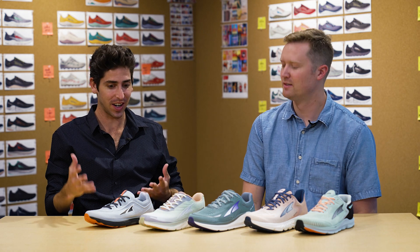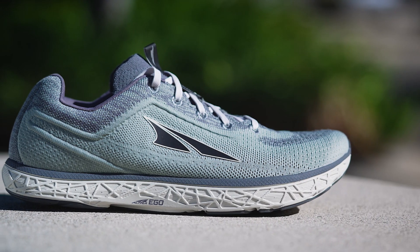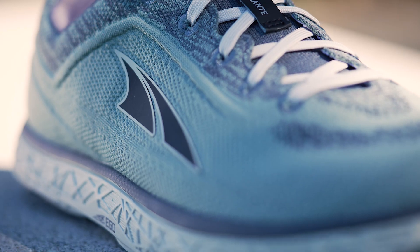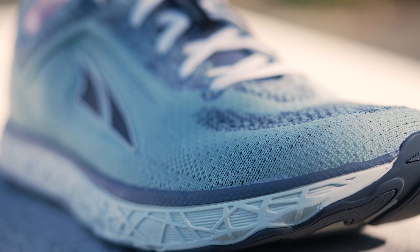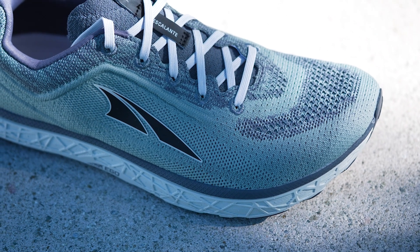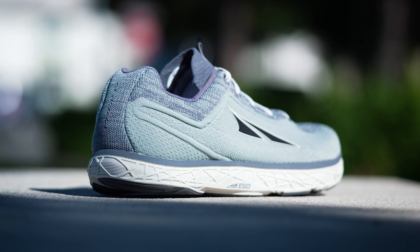The Escalante is really for that Altra loyalist. It was the first shoe ever to have Ego as a midsole, and we want to continue that great feel — protective, responsive, yet cushioned. It features a really nice knit upper with that unapologetically Altra shape throughout. It feels snappy and lightweight but can still put in the miles. It's a little bit flatter compared to the Rivera, which has more of a smoothed-out geometry. We make slight iterations, but we haven't changed it dramatically because our loyalists don't want it to change — the Escalante has been a go-to in the line for quite some time.